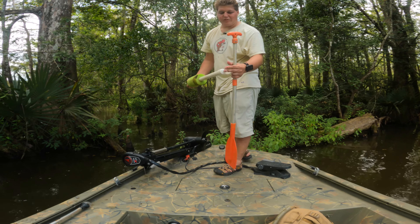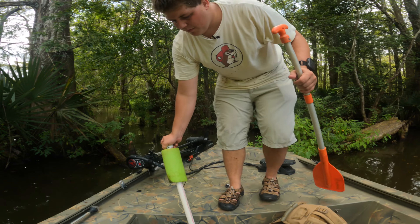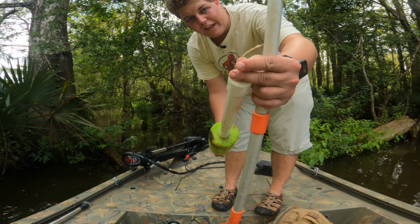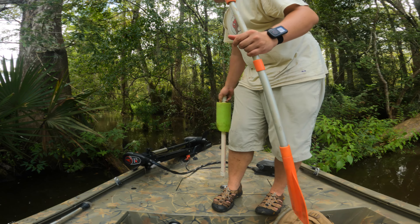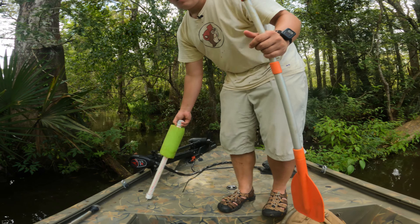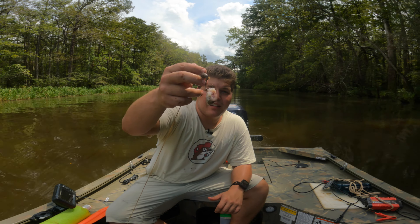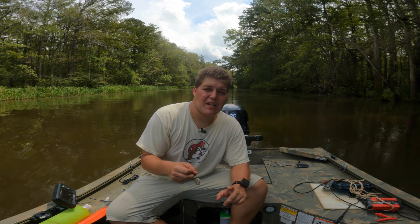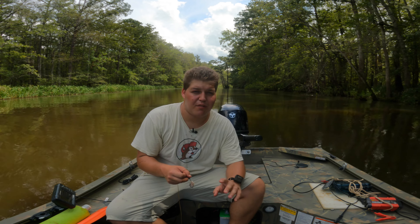That must have been an alligator, because it ripped that line right off, or a very large catfish over here. Any time I see a line ripped like that, it means there's something pretty good in the area. The good news is that the line I had to rebait at the beginning — that bait is still on there. It doesn't look great, but the bait is staying on the hook a little bit better than I expected. I was really worried about the mullet being too soft and immediately falling off, but fortunately it might be a viable option.